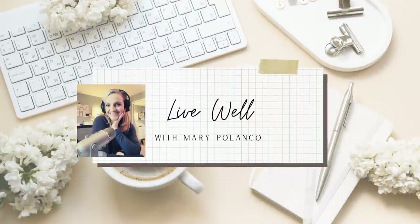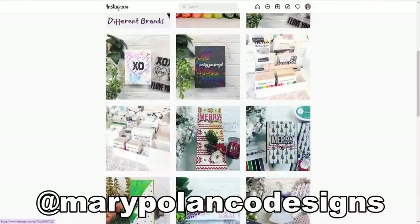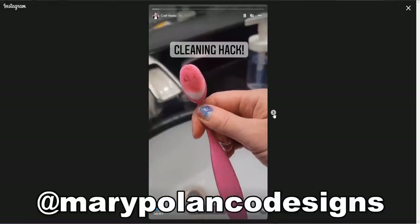I hope that video was helpful and you got some good new tips and tricks. While I have you, I did start a new YouTube channel called Live Well — you can join me over there; it's all things wellness and sharing my wellness journey over the last couple of years. I also now have a crafting-only Instagram — Mary Polanco Designs — and I'm trying to build that up so I can communicate with you about flash sales, money saving tips, tricks, hacks, and short videos. You'll find the link to my Instagram and my Linktree link below where we can connect on all other platforms. I'll see you all in the comments and in the next video. Bye!